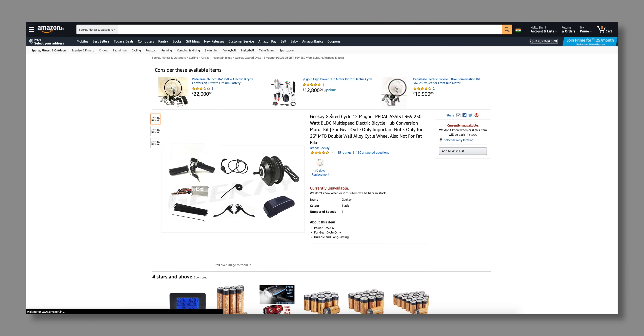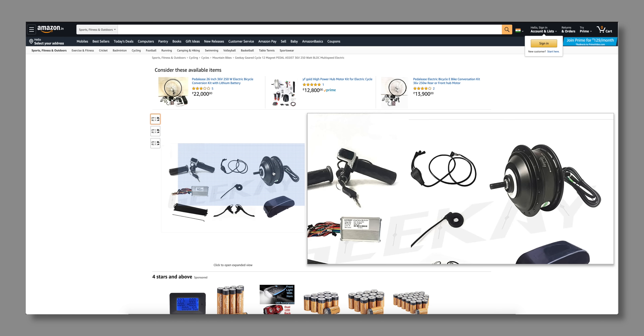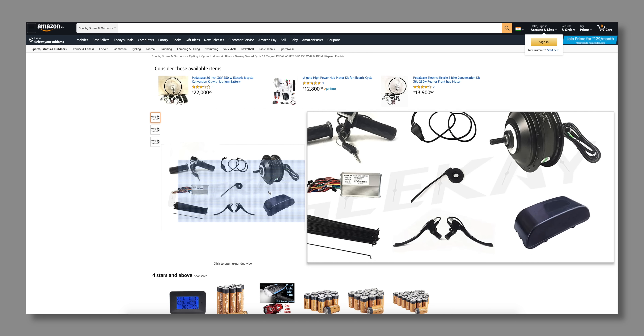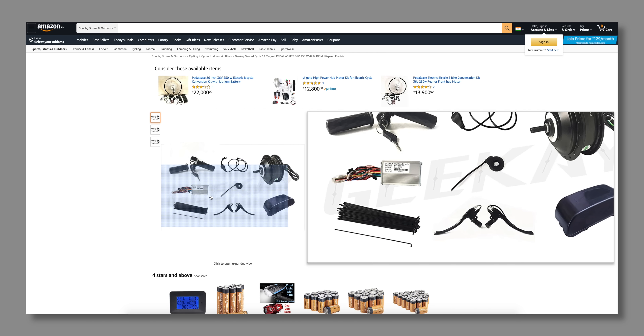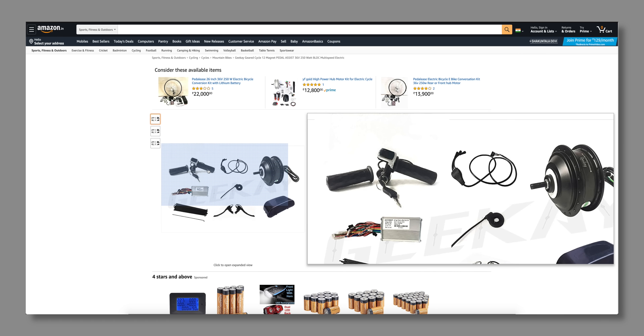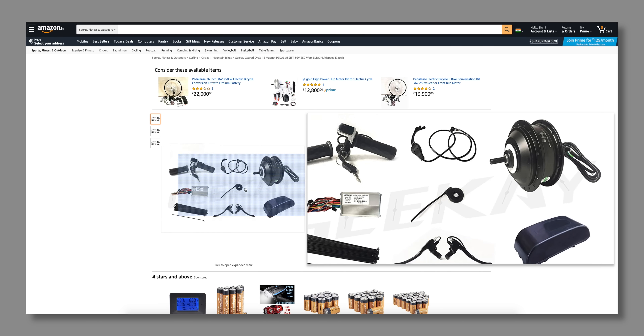So where to begin? The answer is Amazon. I chose a kit where the motor is built into the hub itself, which makes installation really easy and looks clean. Plus, you also get a pedal assist function that automatically makes the motor spin every time you pedal. This kit has everything except for the battery pack, which we had to order separately. Order placed — let's wait for delivery.